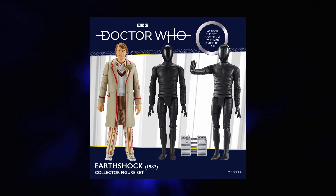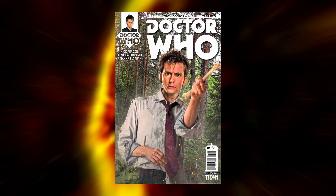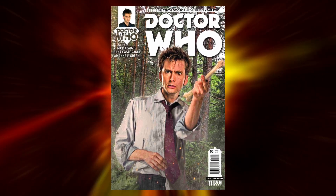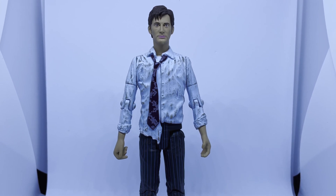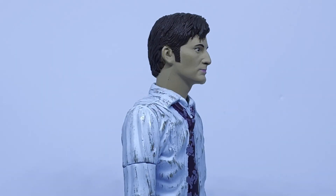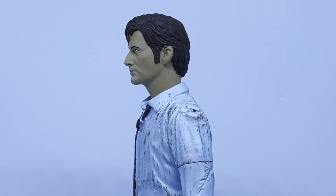Yes, even worse than the Earthshock androids from last year. Here we have a Tenth Doctor in an outfit he wears in... well, that's the issue — he doesn't. The outfit is based on a variant comic book cover; however, people were very quick to point out that he does not wear the outfit in the comic book itself. So ten points for research there, Character. It's basically the Raggedy Eleventh Doctor body with a Tennant head stuck on top. The head is the standard Series 2 sculpt unfortunately, so this figure looks like it belongs in 2006, but it is at least well painted.